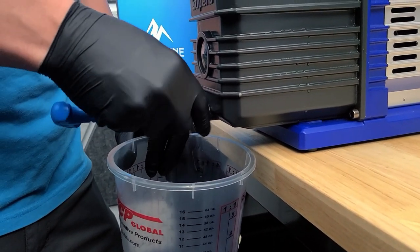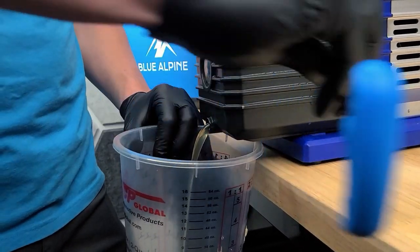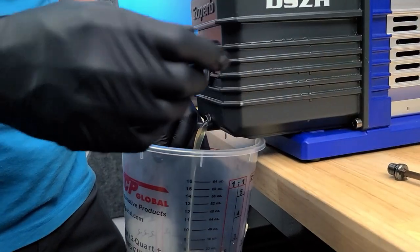If you lose the gasket, it's no big deal. They're pretty easy to find at an automotive store, but you do want to keep that gasket.